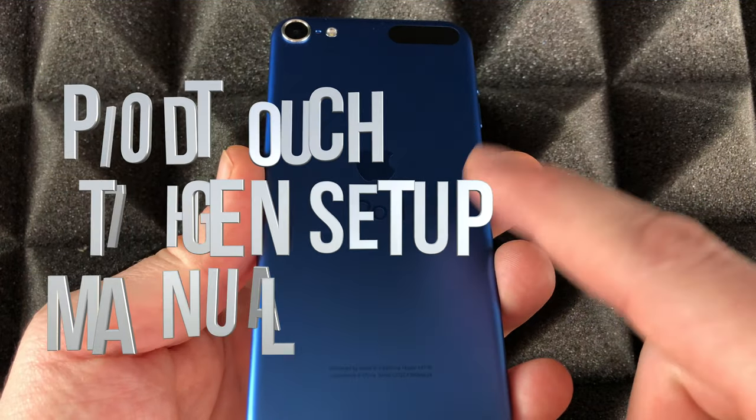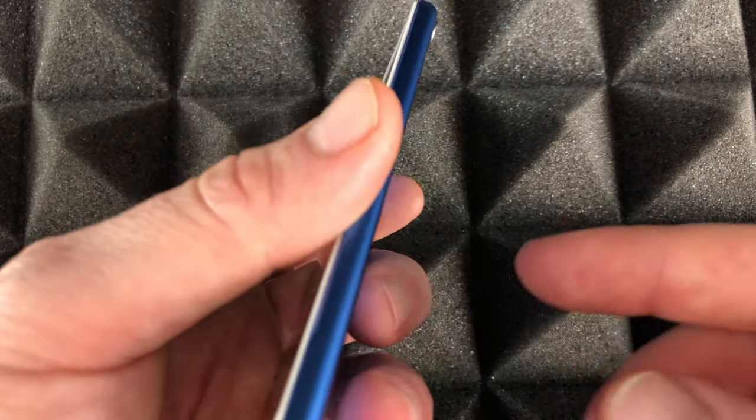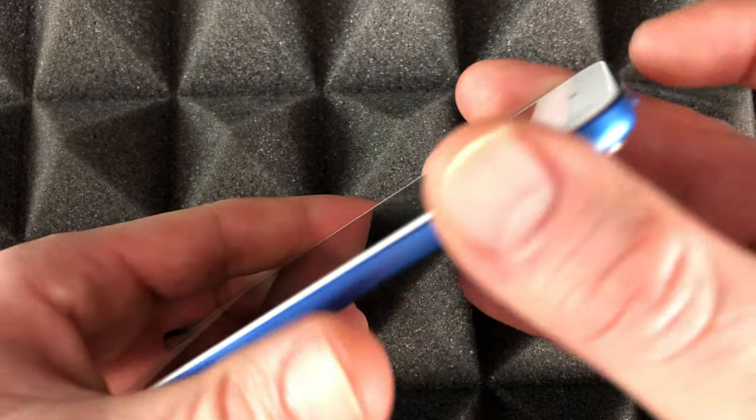Hey guys, on today's video we're going to be setting up your iPod touch. It doesn't really matter which one you have — this is the seventh generation, but it could be any other one. The setup is pretty much the same.